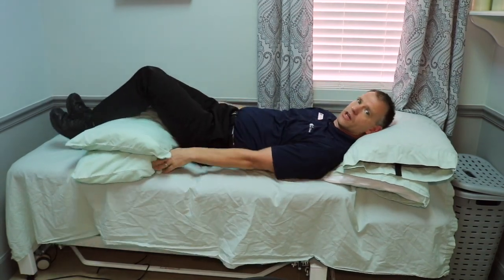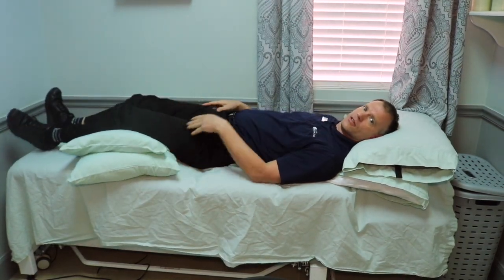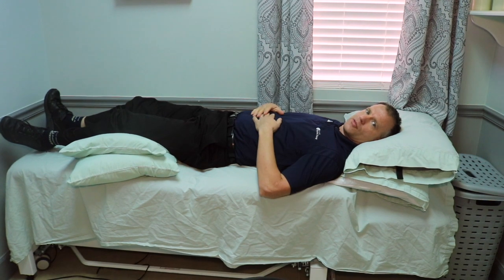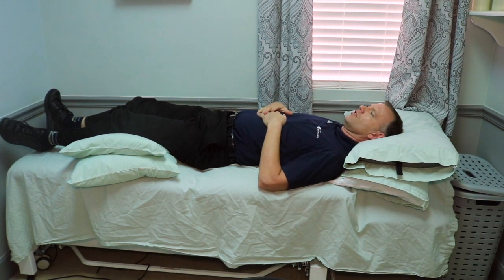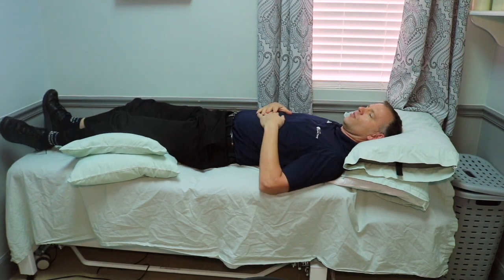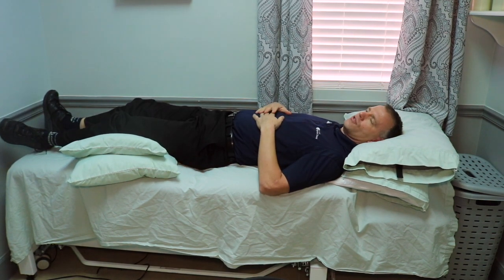When you're on your back you want to get a couple pillows behind your knees to help relax your back. Same with your head — just in a neutral position comfortably — and rest your hands on your belly.